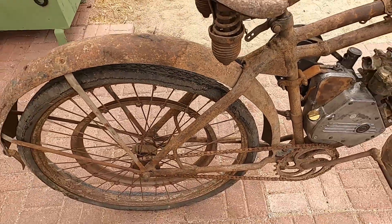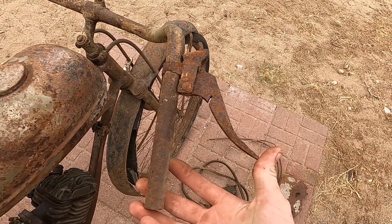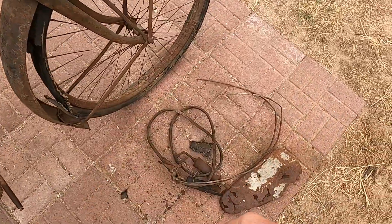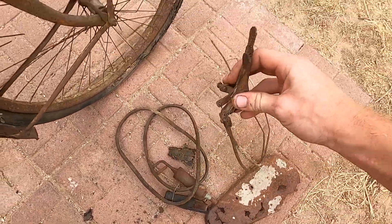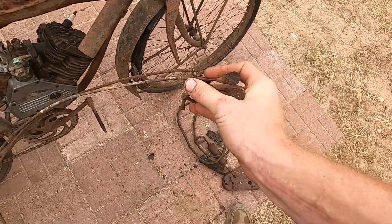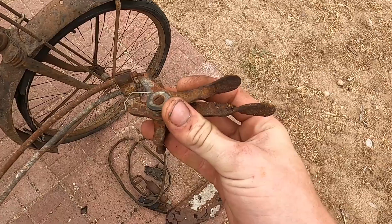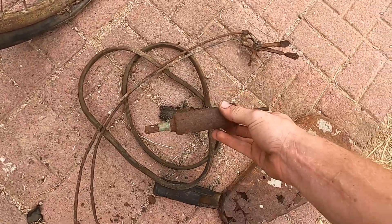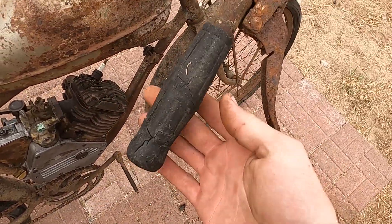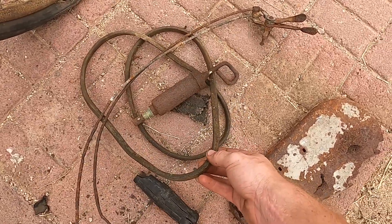It also has what I assume was either a compression release or clutch release — I'm not sure why it's on this side. I have to do more research about what these controls are, but here's the original control mechanism that came with the Whizzer kit. One's throttle, I think one's actually compression release. It came with a lubricator. Here's the other coke bottle grip — hard as a rock, you can hear them.